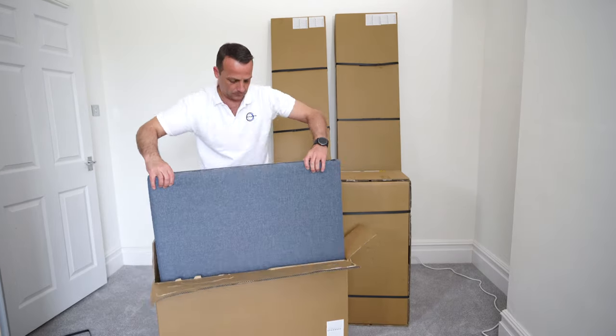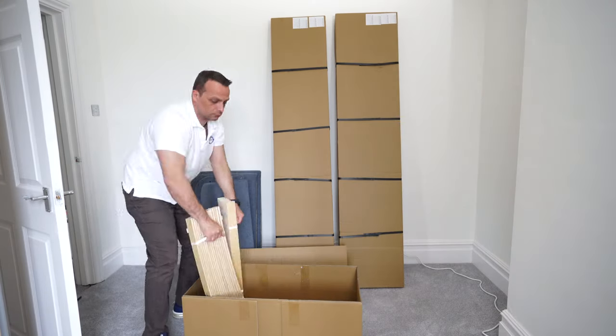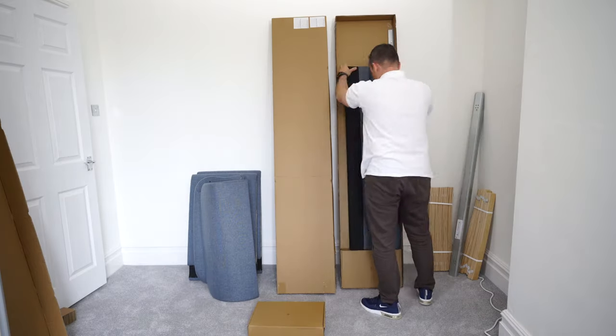You're getting four boxes with this IKEA Tovefjord double bed. I'm just going to open everything up so you have a better idea of what you're getting with this IKEA Tovefjord bed. You won't need the manual instructions if you're going to follow this video.